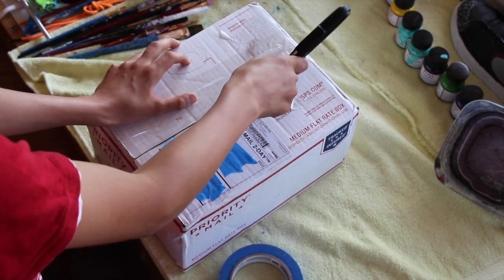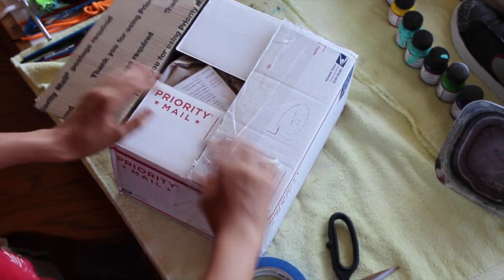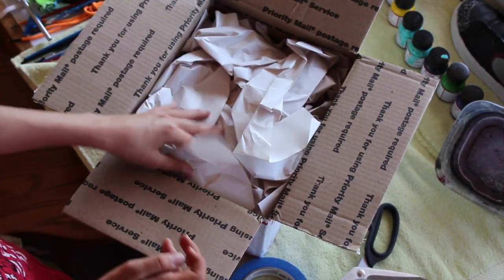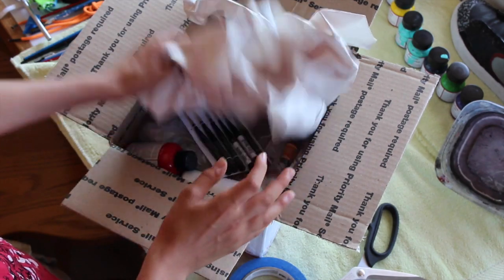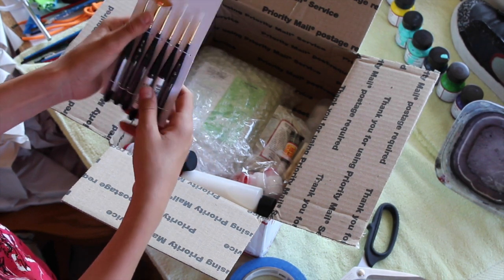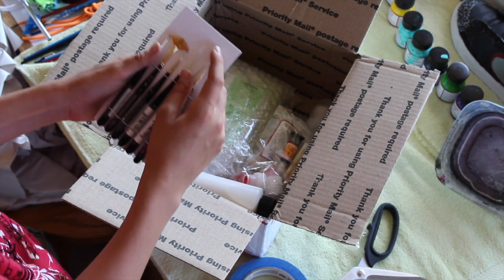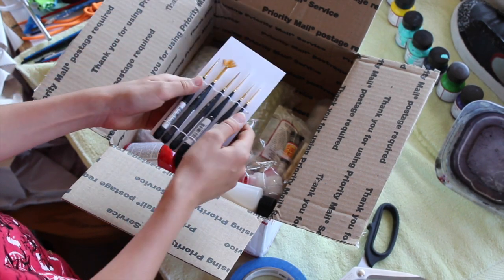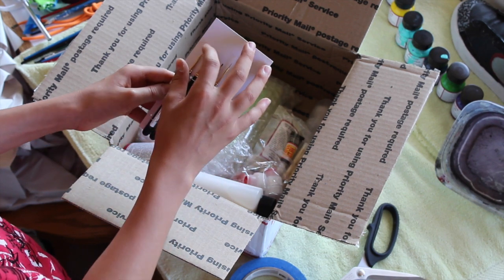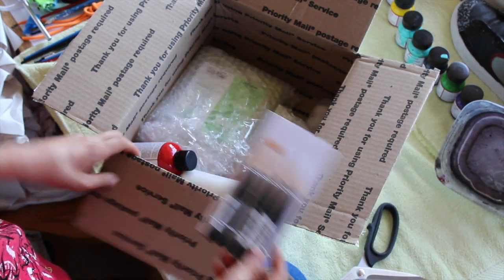Let's get right into the unboxing. There's a lot of packaging because I did order a lot of stuff. Here they are — wow, these are really nice. These are very fine detailing brushes. I'm not sure exactly how much this was, it was pretty pricey just because of the quality. The handles are super clean and grippable, and they seem really good for detailing, which is what I'm going to start getting into.